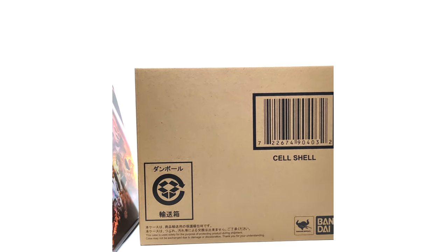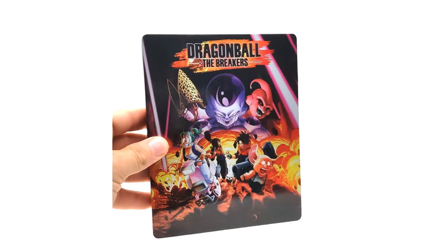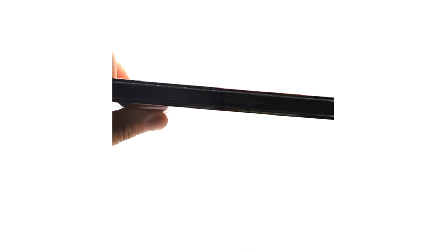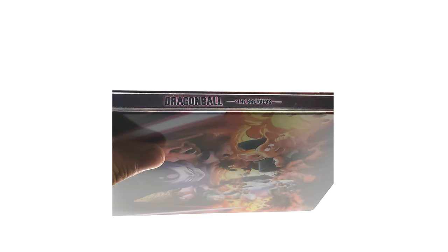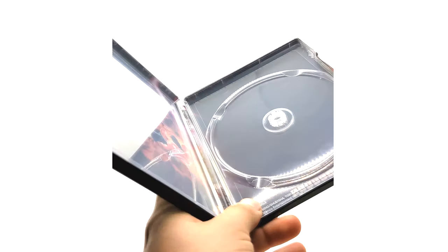Sorry guys, I'm actually somewhat in a rush today. Here's the cell shell — we'll open that up. So first, let's check out the steelbook since it's not sealed. The steelbook is Dragon Ball The Breakers — it's the same case as the game except in a steelbook. Dragon Ball The Breakers, nothing too important on the back. Same thing inside — they couldn't have been any lazier.